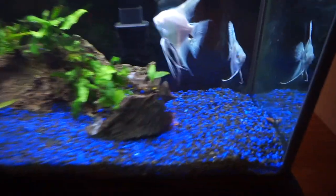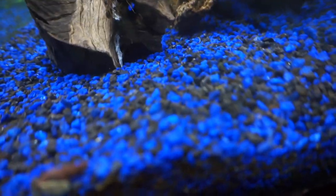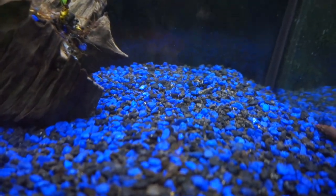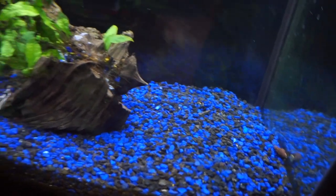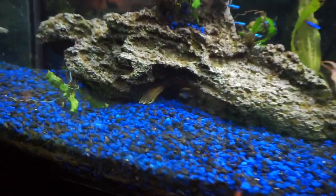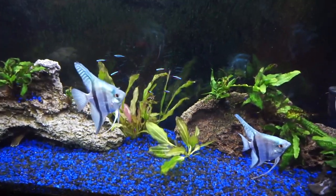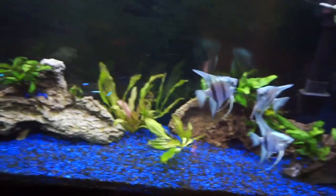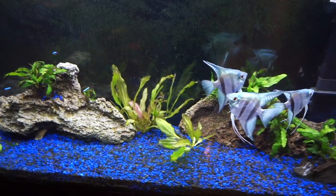If you take a look real close right here — it's really hard to see — there is an eel. He buries himself underneath the rocks. I think it's a peacock eel but I'm not a hundred percent sure. He came with the tank. We've also got some albino bristlenose plecos and some loaches in this tank because the tank does have some snail problems. There's also an assassin snail because this tank is just constantly filled with snails, so I'm thinking we might need to cut back on feeding a little bit.